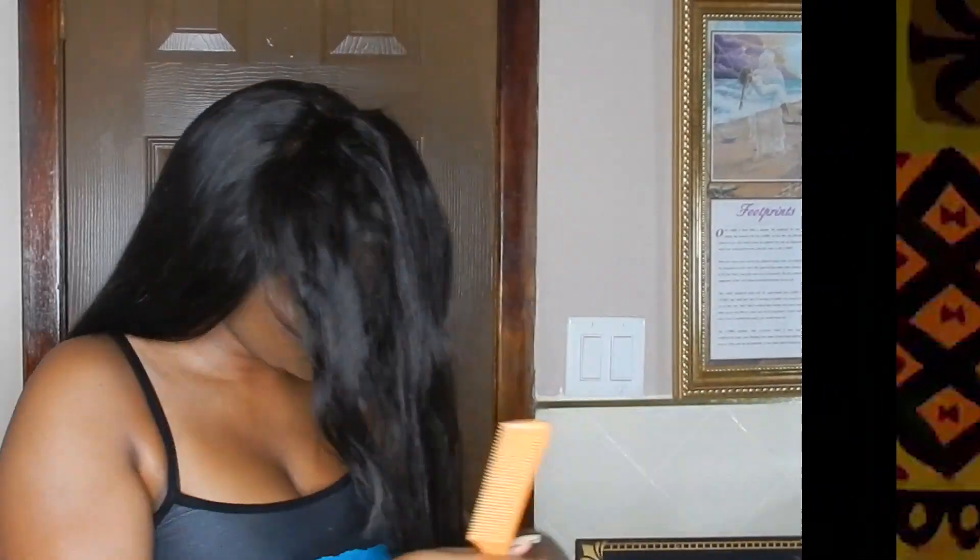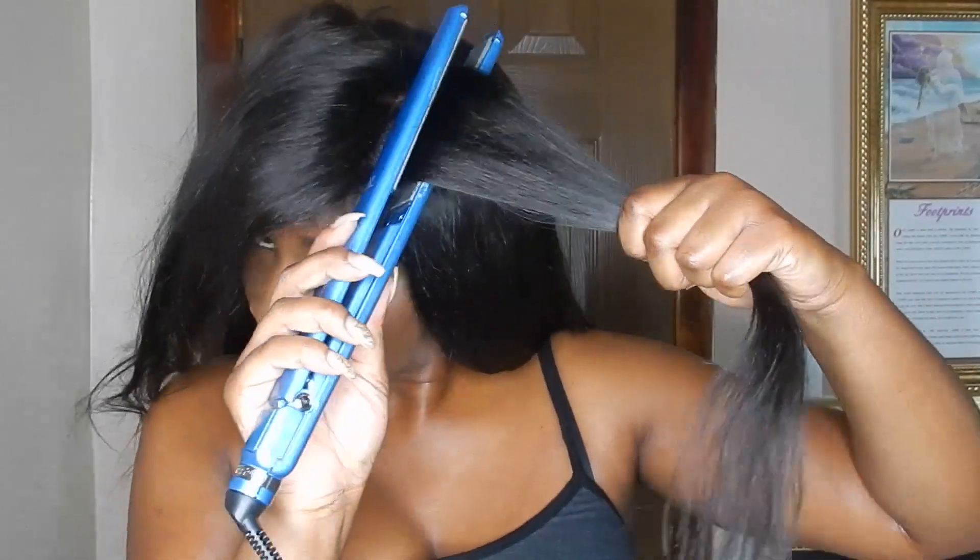Now you're going to see the frontal. When it comes to the frontal I use two instruments — my flat iron and my curl wand. I'll try to get as close to the roots as possible with the flat iron, then I'll plug in my curl wand and use that to flatten out the base part.